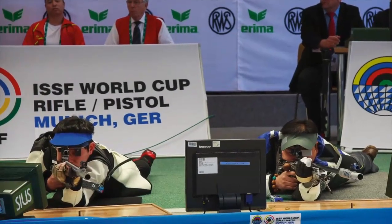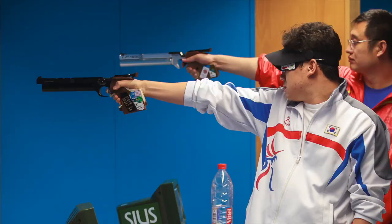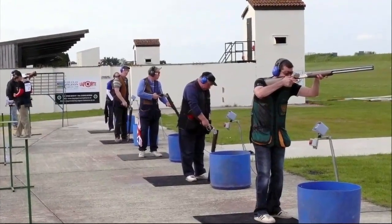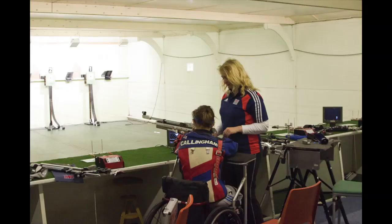British Shooting has received a 21% funding increase from UK Sport for the Rio 2016 cycle. £3 million will be made available to British Shooting, enabling the sport to build upon Peter Wilson's achievement in London. Sport England has also announced over £1 million in support of British Shooting's plan for 2013–2017, to help the sport develop both disability shooting and talent pathways.